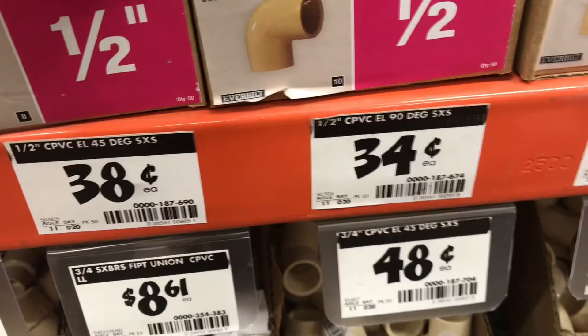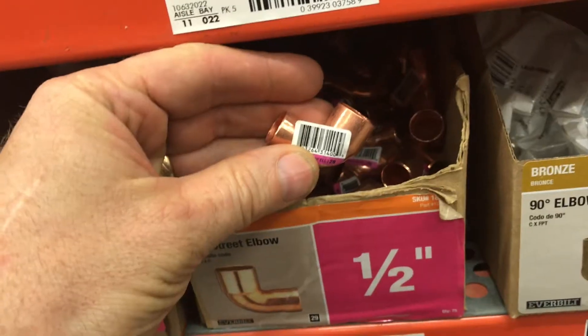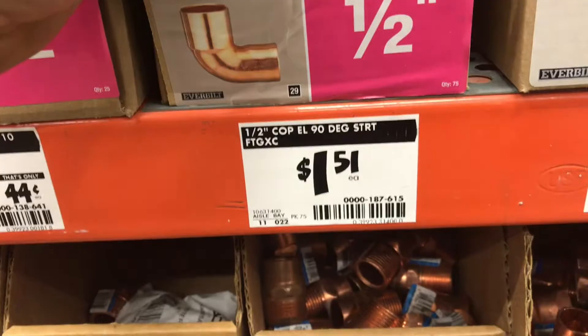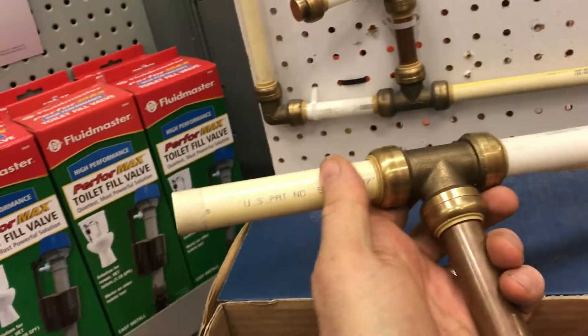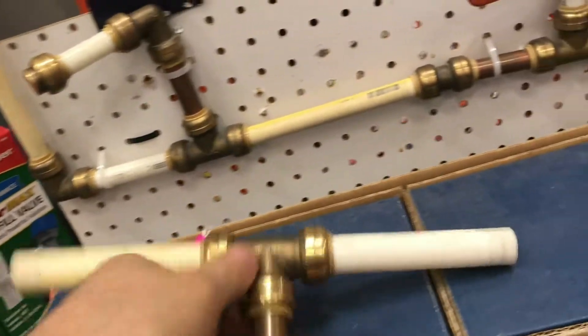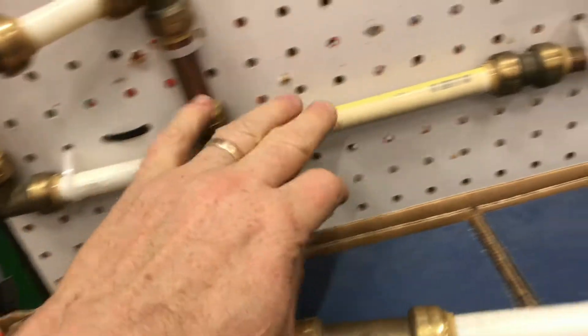Plastic is definitely the cheapest, but it gets brittle over the years and can break. If I'm doing a bigger job, I use copper — not SharkBites — because of the price. If I find SharkBites on sale or clearance, I'll pick them up. I hope you find this review on SharkBites useful.